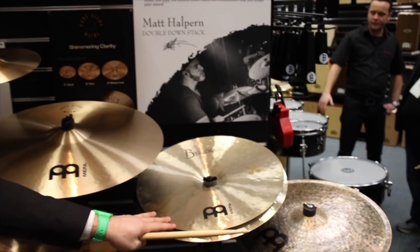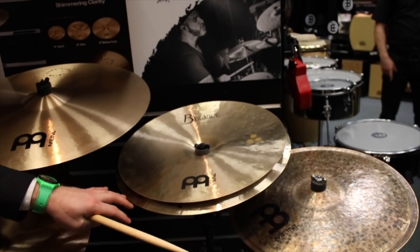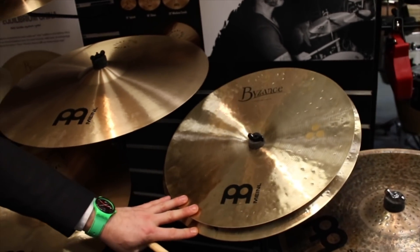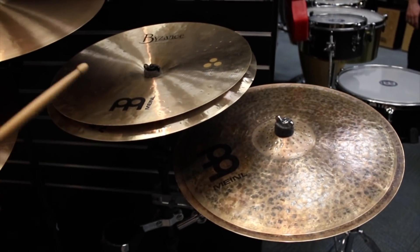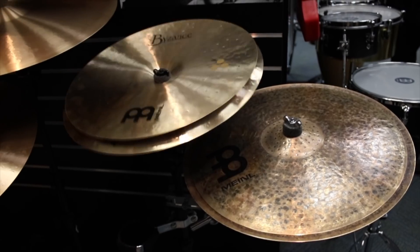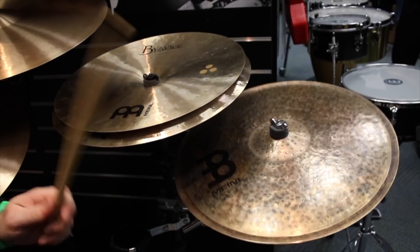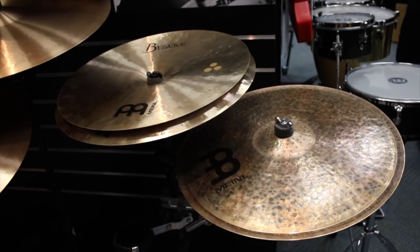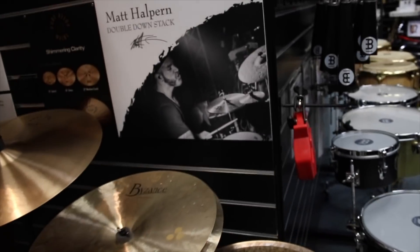And then last with new cymbals here we have the Matt Halpern double down stack. It's a 17-inch crash and an 18-inch china. As you can see, it's lathed on one side and unlathed on the other, so you actually get two stacks in one. For that more aggressive sound which Matt uses in Periphery, or flip them over and you get a real nice tight electronic sound.